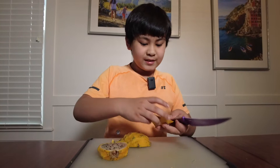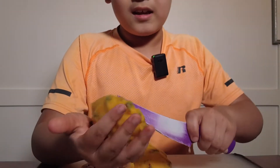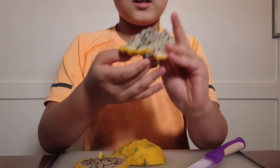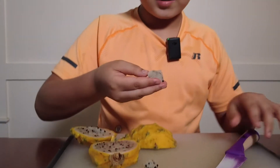Let's start with the side pieces. Just like a mango, you can cross-hatch these, and then when you pop it inside out you should have a grid just like that. With a fork you can take these out — you can use a knife too — but let's try some.